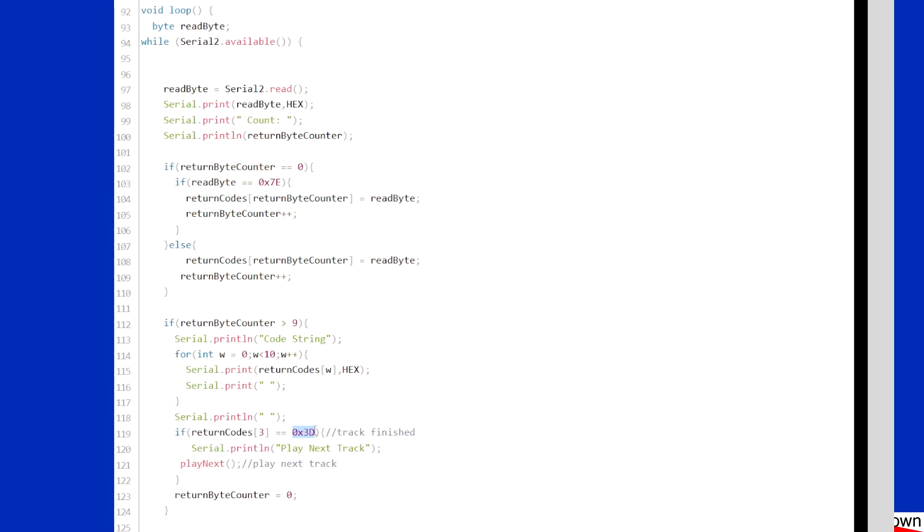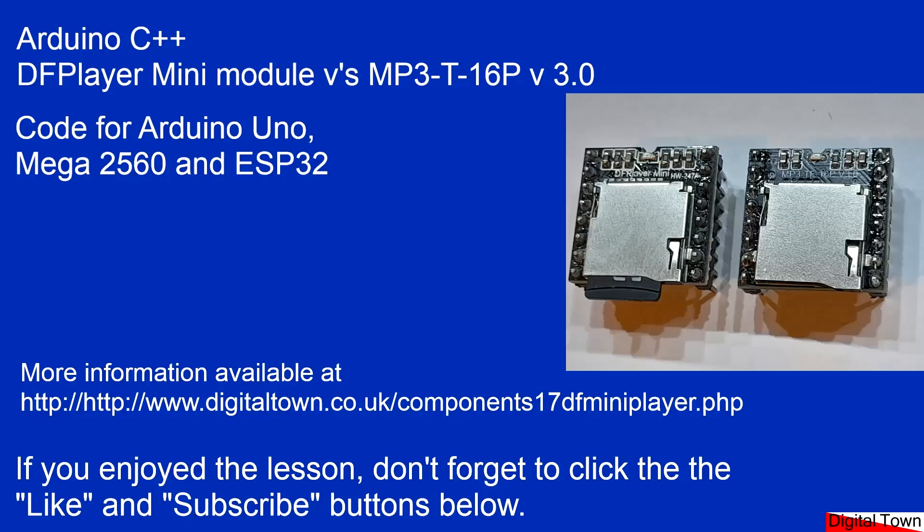If you go into the manual there are lots of different return commands and you could write your code to do a number of things depending on those. In my case all I'm interested in is the 0x3D end-of-track code. If you're interested in the model railway side, I'll be doing another tutorial soon on the effects decoders and how I get them to work. The main thing is just make sure you're getting a little bit of a delay in there so you don't send too many commands at once. There's a link below the video to the Digital Town website which will give you all the code. If this was useful, please click like and subscribe. Bye for now.